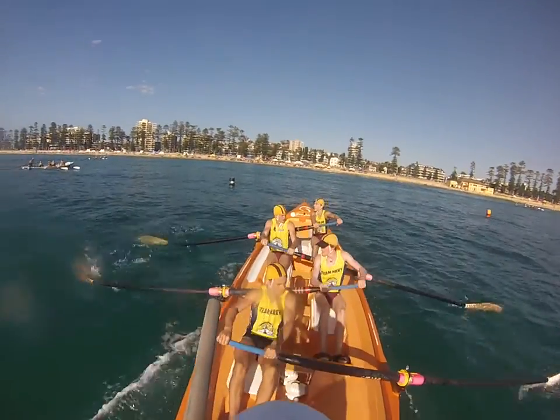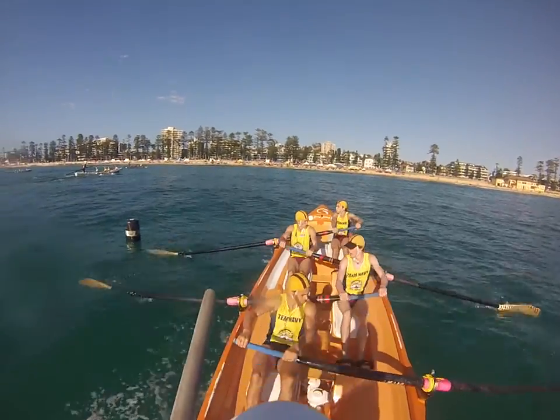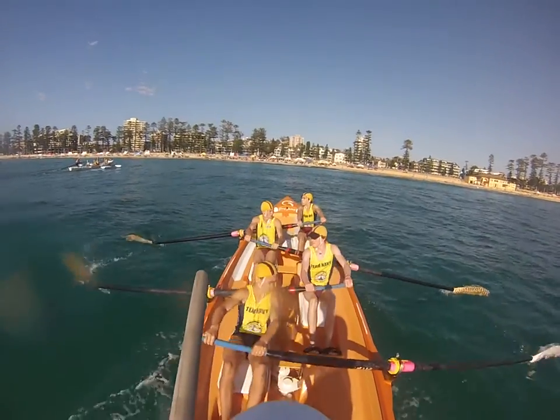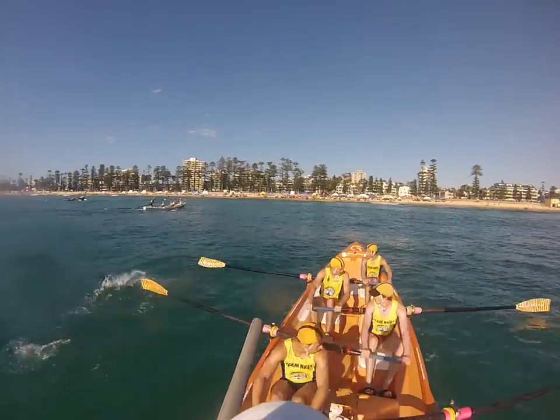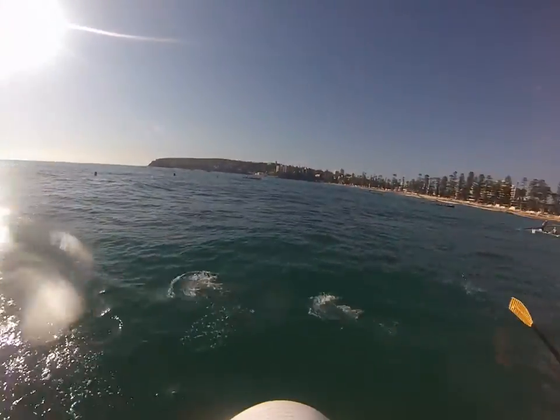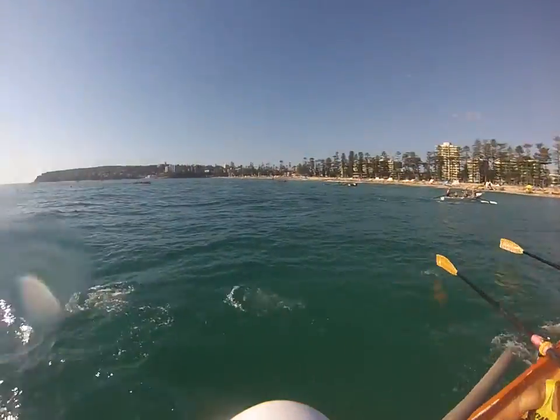Nice sharp catches, outside elbows nice and high. Good work crew. Big lift here, and lift — 1, 2, 3, sharp, down and down. 1, 2, here's one for the beach — go hard now. Lift now, big stroke.